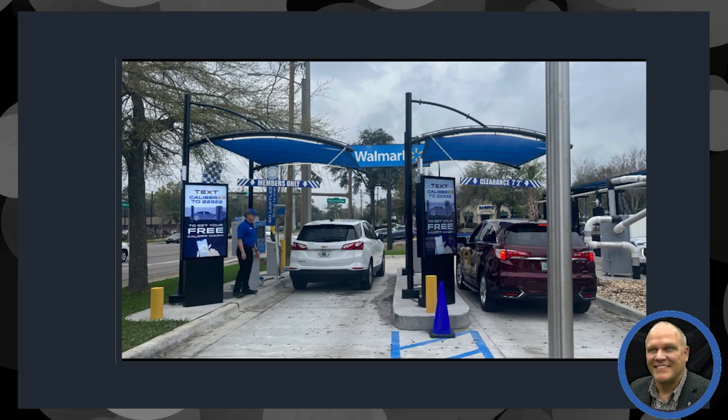We wouldn't do that or ask our customers to do that. So if there ever was a problem, that service would be available directly from LG.